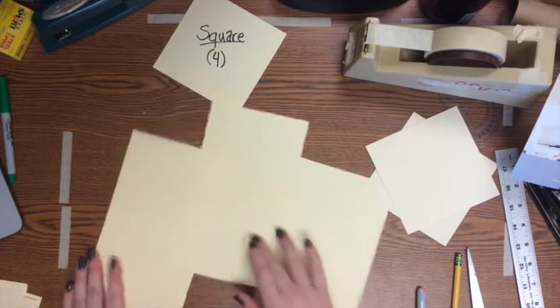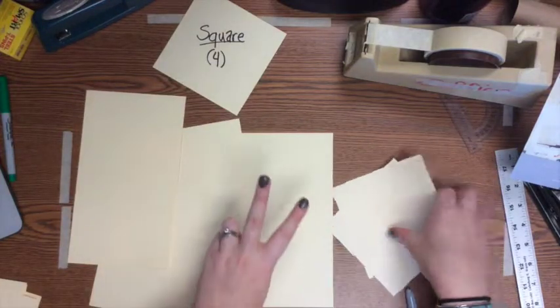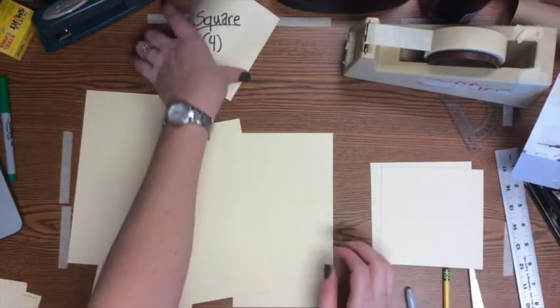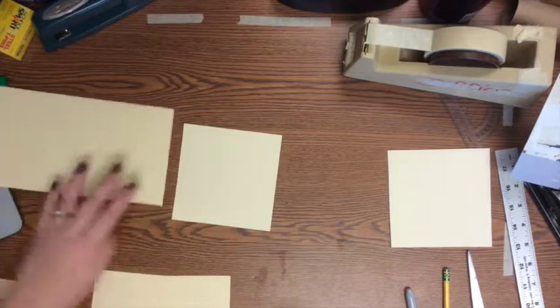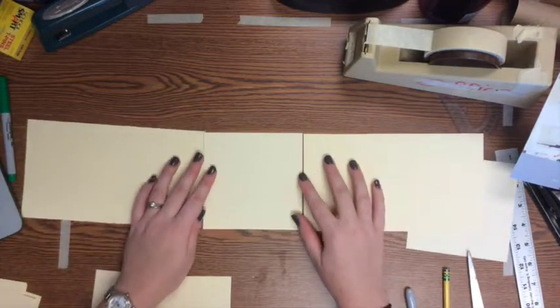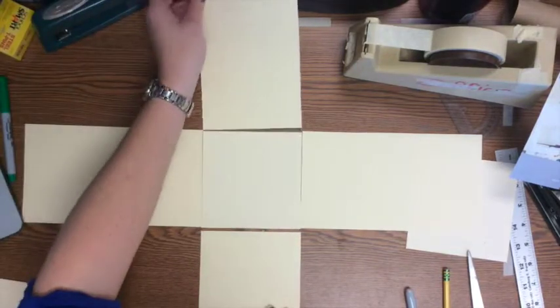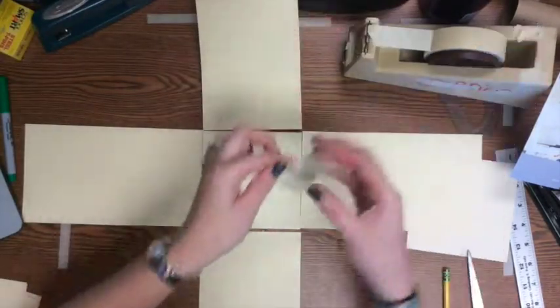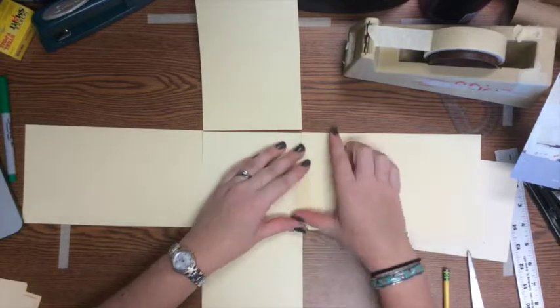Now you have your two squares and four rectangles. Remember, those four rectangles have a side that's the same size as each of your squares. Pick a center square, then take your four rectangles and line up the matching edge on each side of that square, spreading them out around it. Go ahead and join them with tape.